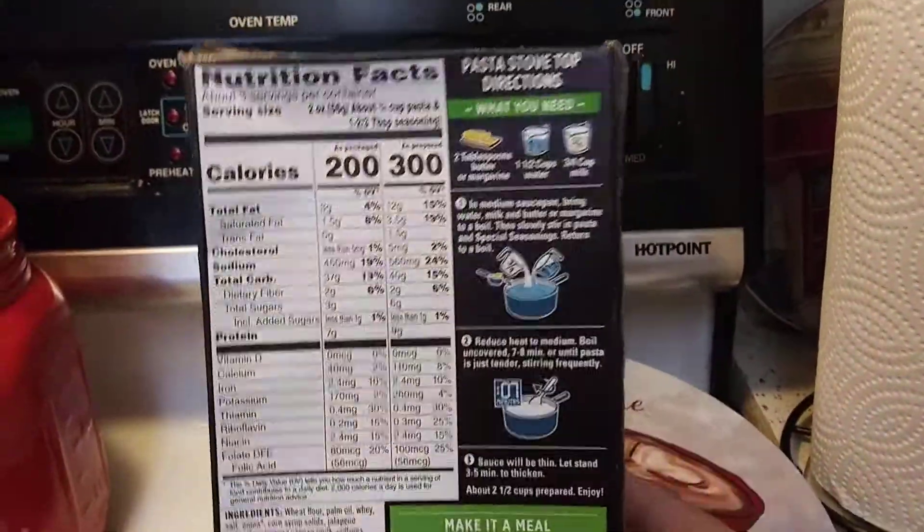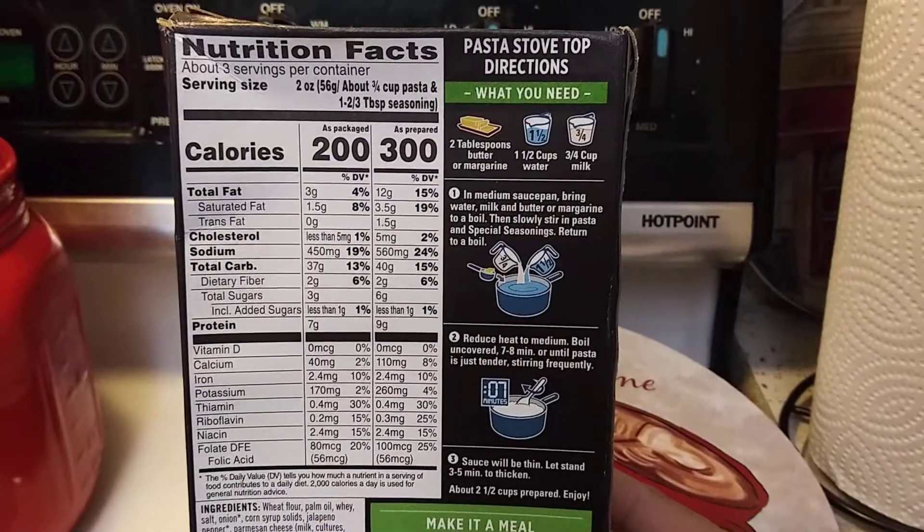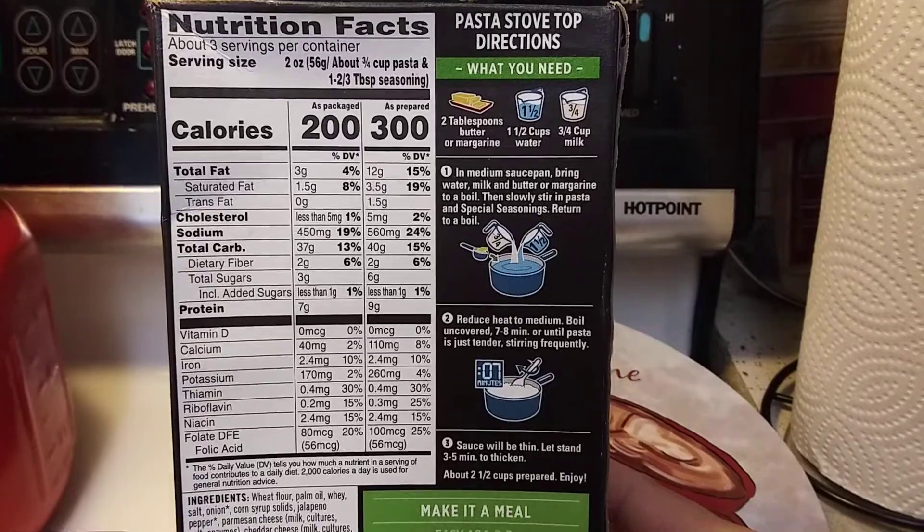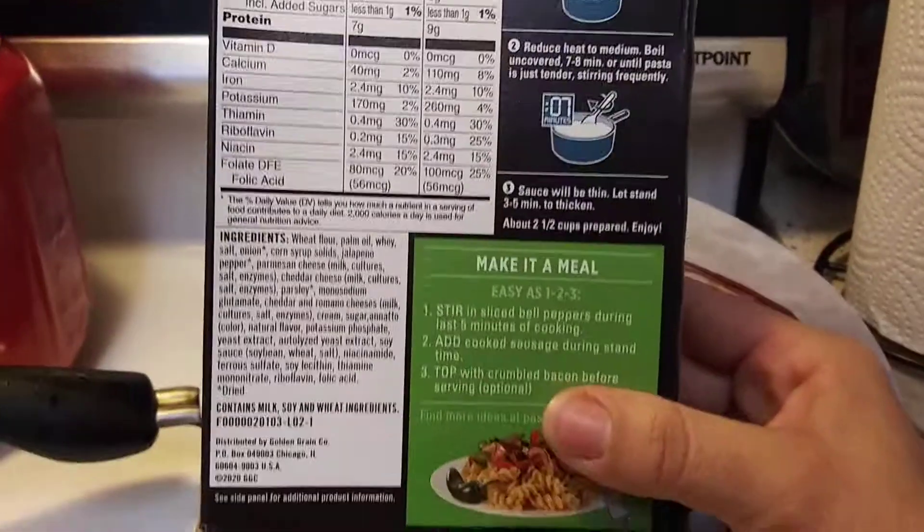Okay, so this is the back — the nutrition and the directions. You're going to need butter, milk, and water. Here are the ingredients.